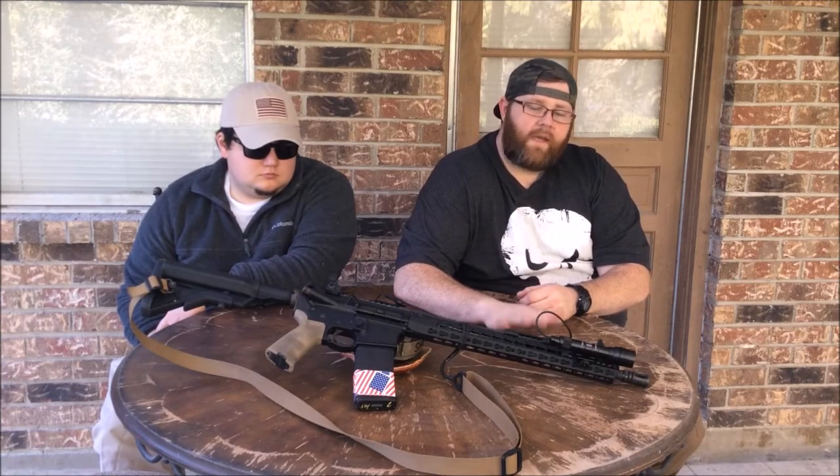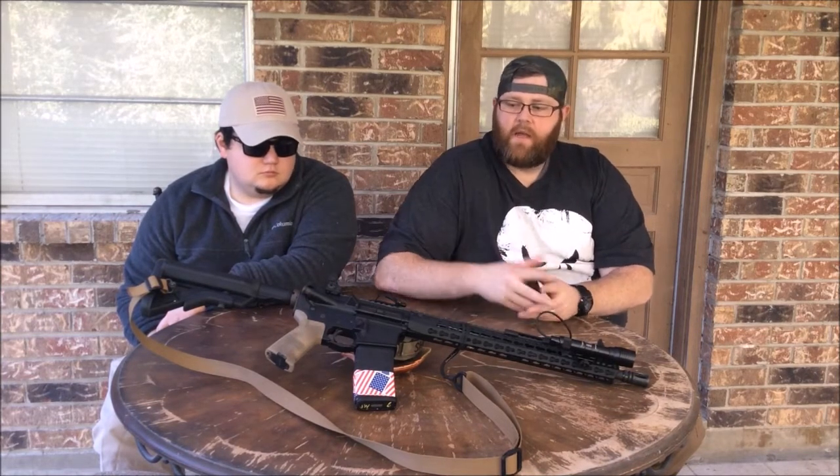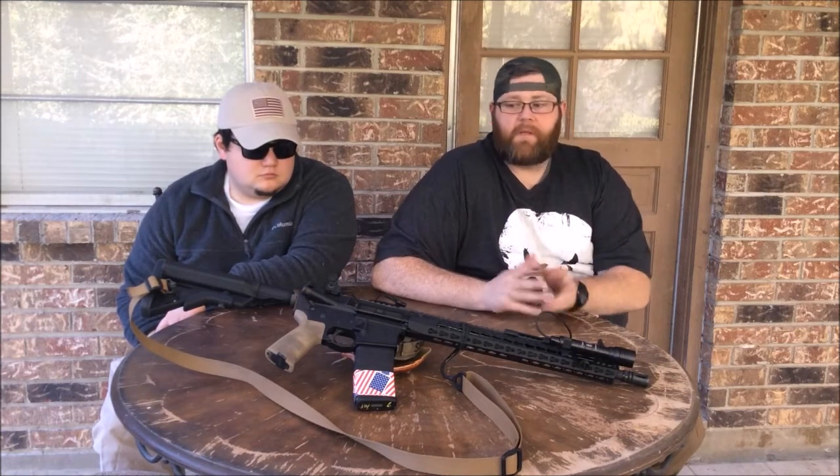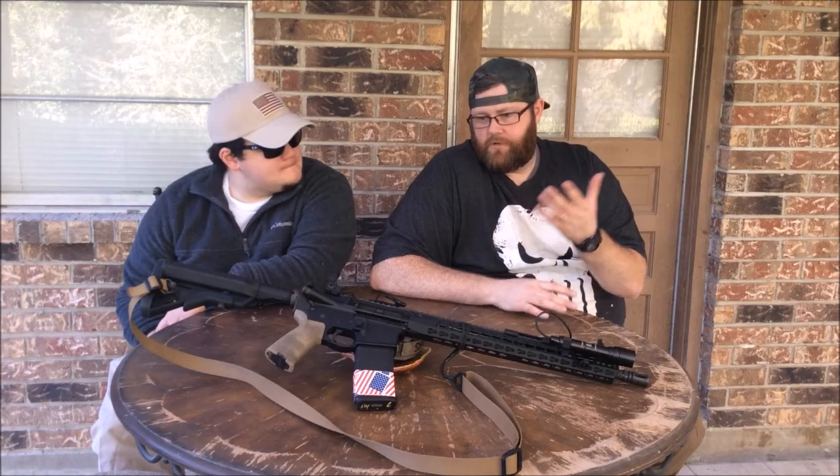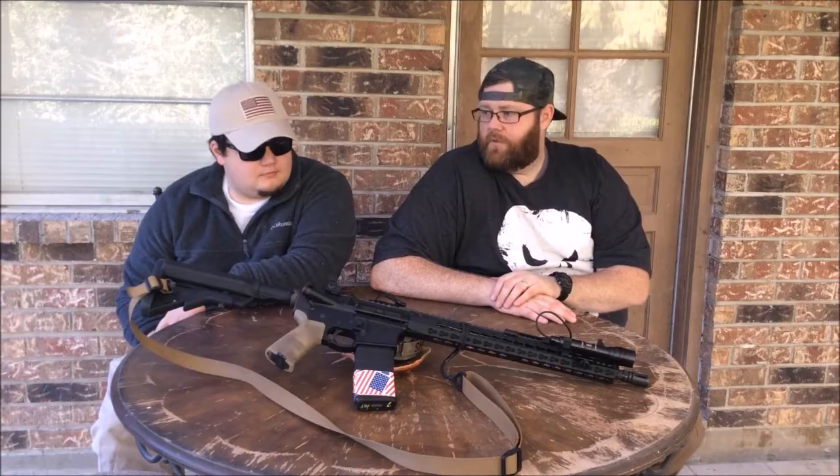Sights — I run Troy sights. The rear one is LaRue branded and the front one is Troy branded, but they're both made by Troy. People have different feelings about backup sights — whether they should be iron or polymer. I've never seen any issue with the MBUS sights, the standard MBUS sights.